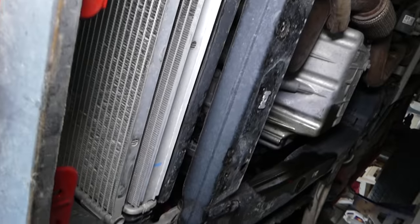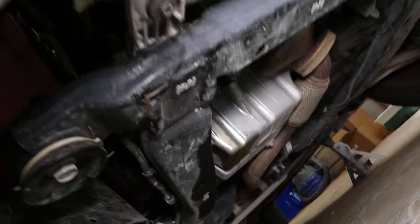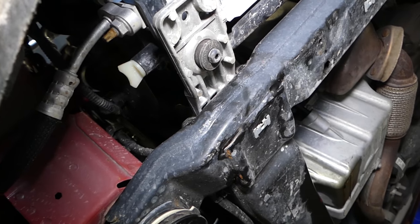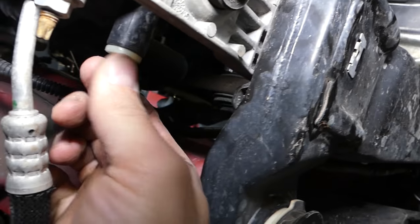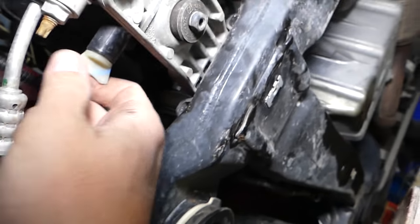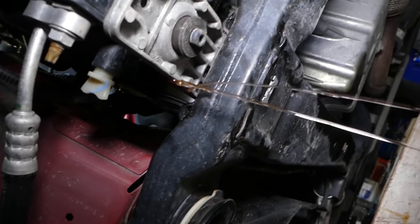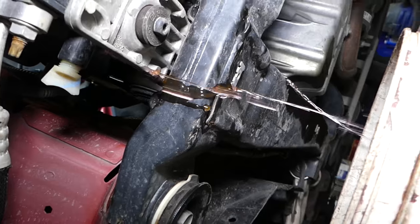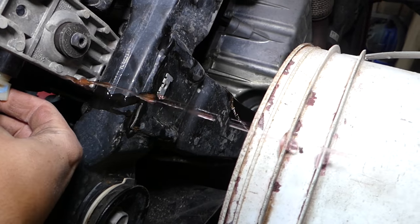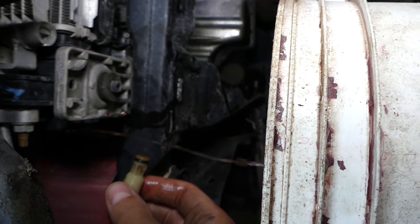Now you can see the radiator and condenser are right here. On the passenger side, coming underneath, you can see that white fitting — that is your radiator drain plug. Grab it and turn it. Always wear gloves. We have a bucket underneath ready to catch the coolant. I've removed the drain plug now and you can see coolant is coming out — I'll let it drain for a little bit.